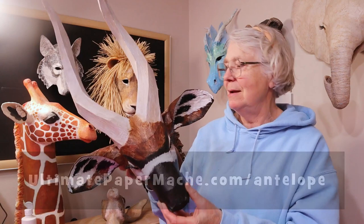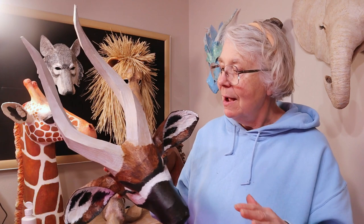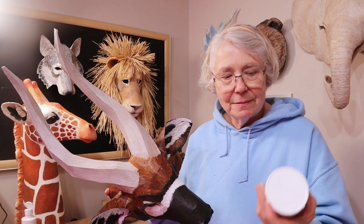Hi, I'm Joni from UltimatePaperMache.com and I got my bongo antelope painted. I did an experiment just because I thought it would be fun, and I'm not going to recommend that you do it the same way I did. I was really just playing around, but I really liked the way the horns came out.